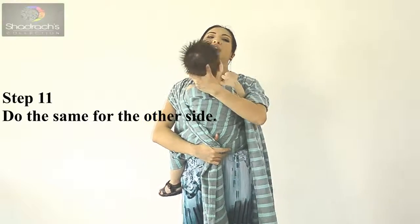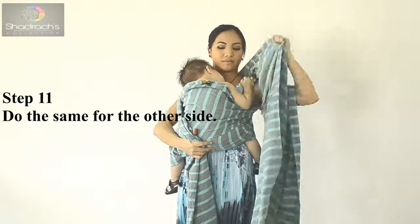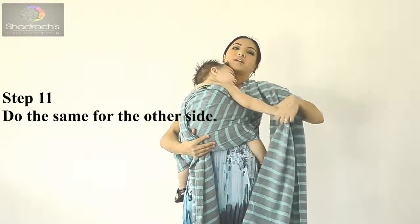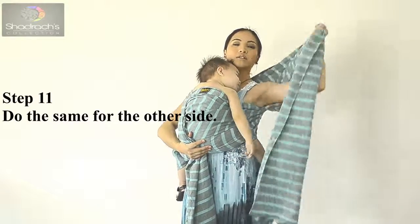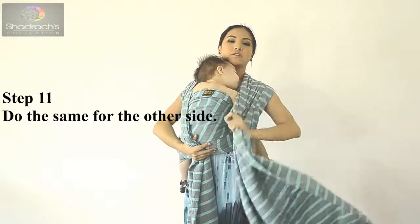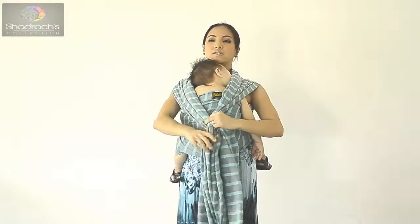Do the same for the other side — tighten again. Go one by one: tighten the top, middle, and bottom rails. Once both sides are tightened, just adjust as needed.